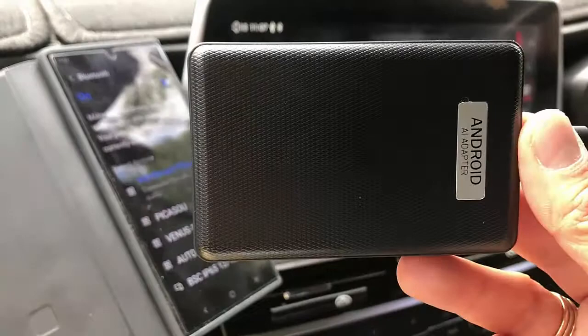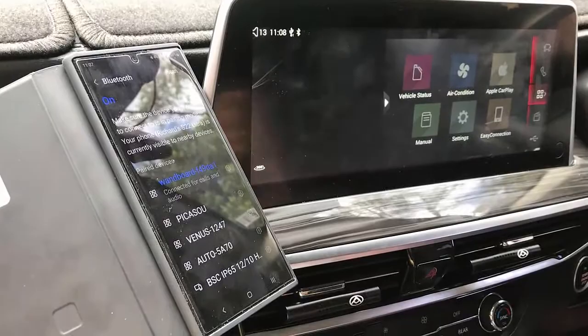Hi, this is David from SmartWall. We're going to show you how to set up the new Android SIM 10 device in an LDV D90.